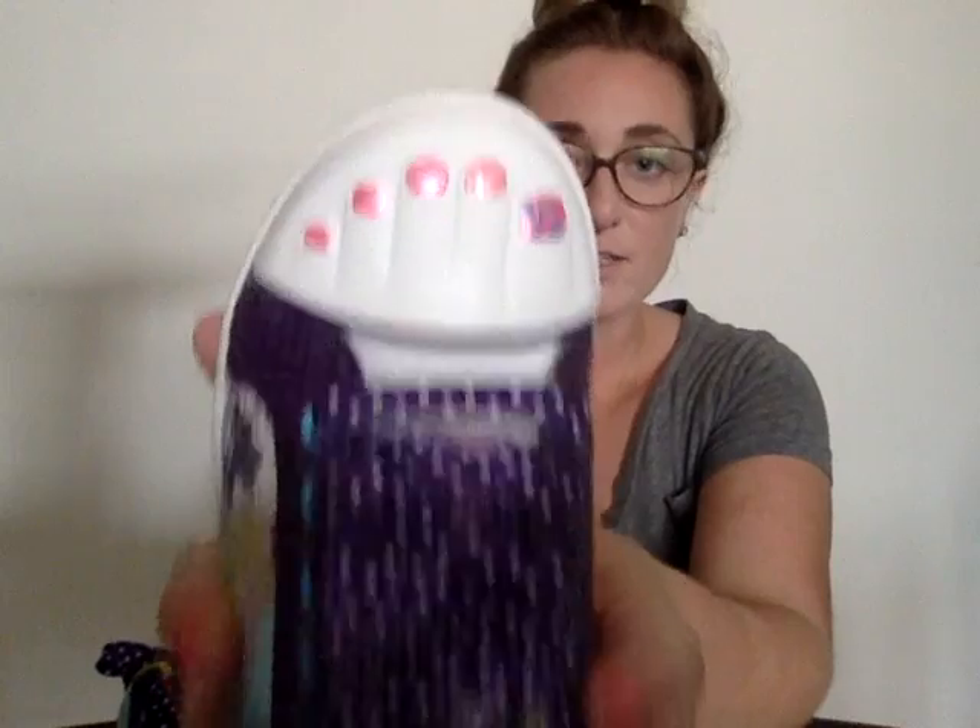I just wanted to show you guys some quick ways that you can do this. It's pretty easy and anyone can do it at home. Send me your own pictures, your own videos of you guys doing this, and maybe we'll even have a prize for that. Well everyone, I hope you have a great day. Bye!